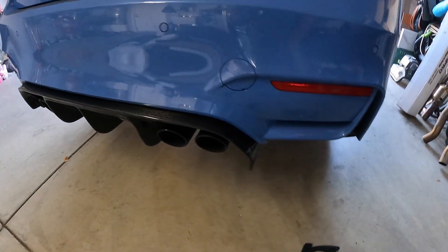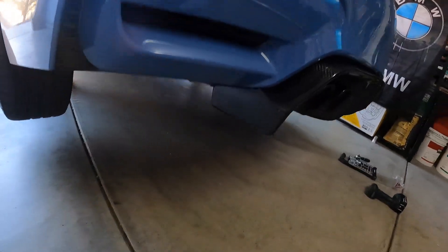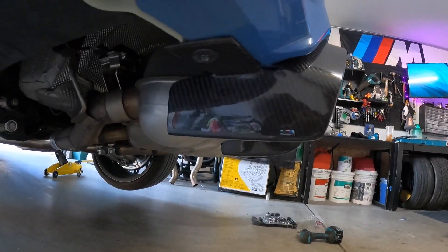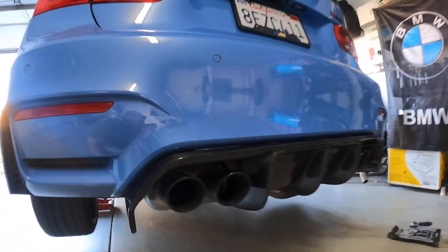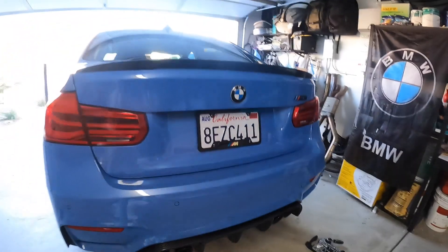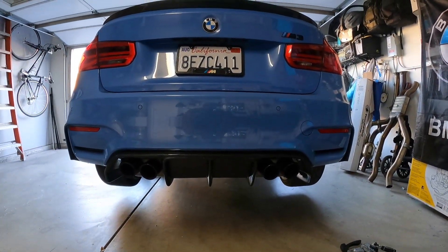So it is on. It looks clean. Fitment is okay, but it's in an area where it's not super noticeable. Primarily right here you see a little bit of a space, but when you're up here you don't see anything — down here, nothing.